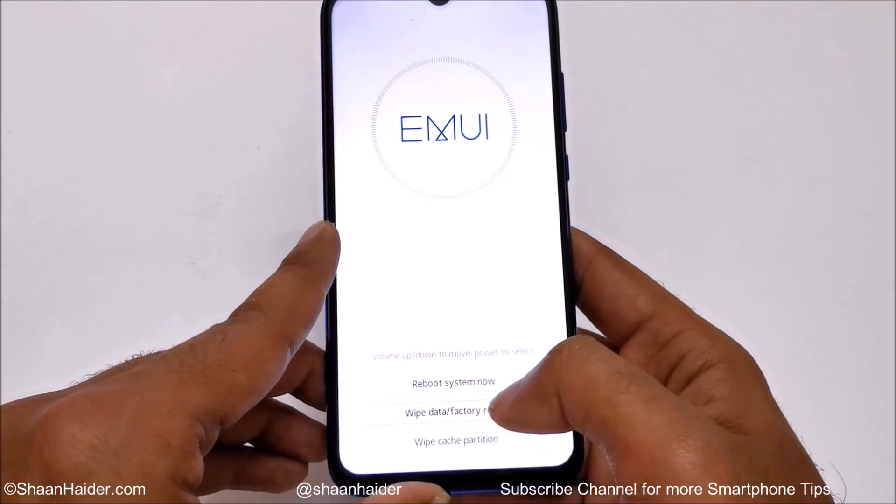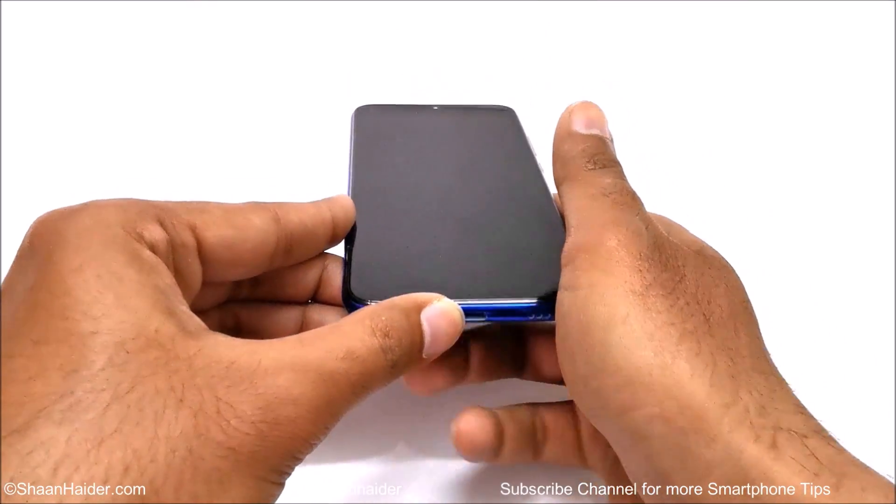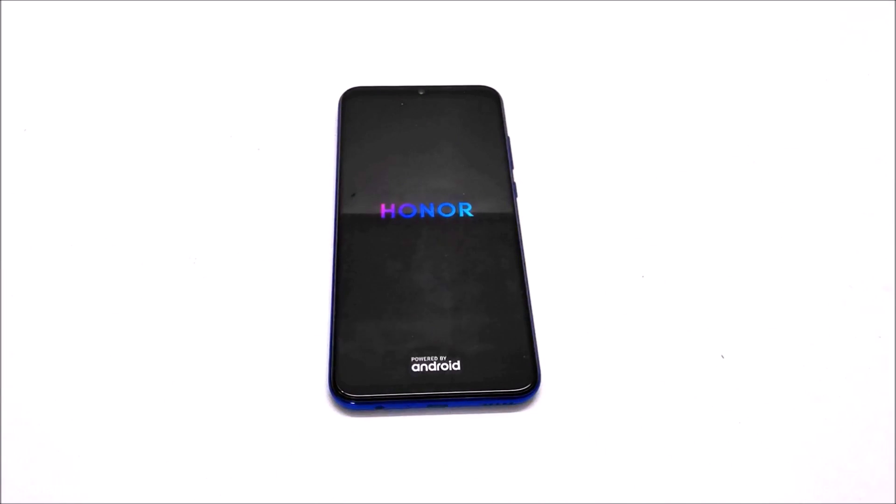You can see that the factory reset has started and the process is finished. We are back to the main menu. Just tap on reboot system now and the device will reboot. Once the rebooting process is finished, we will start fresh with our Honor 10i — whatever content and apps I had will be deleted, and I will have to select the time zone, language, and all of that stuff once again.